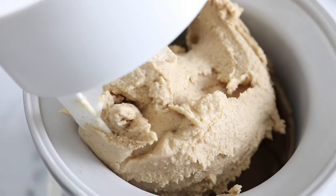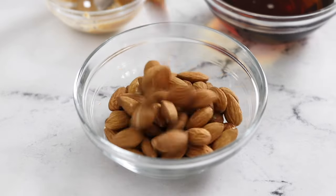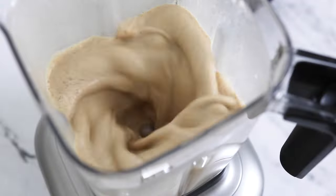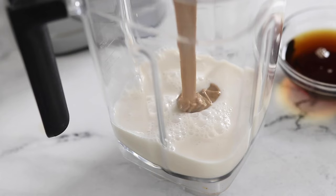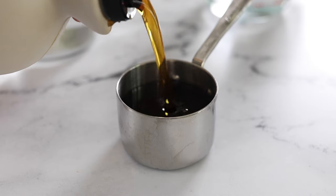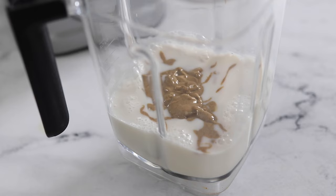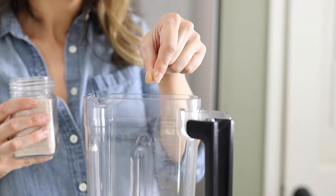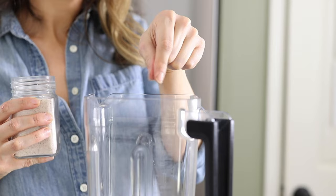I've also tried blending whole almonds in this recipe instead of using the almond butter, and the result is very fibrous and not at all the same as when you use almond butter, so I don't recommend trying that either. Next, you'll add in a third cup of maple syrup and one tablespoon of vanilla extract. You can also add a pinch of salt to help boost the flavor.